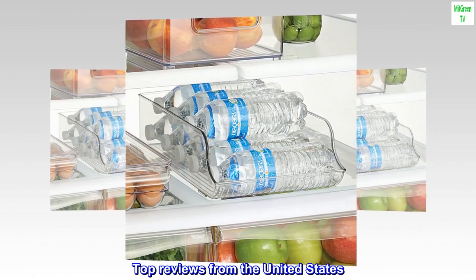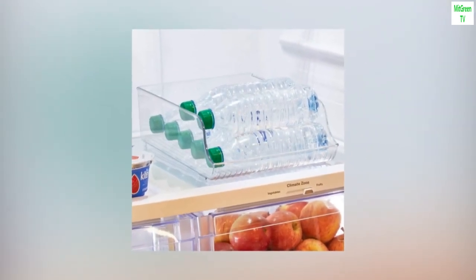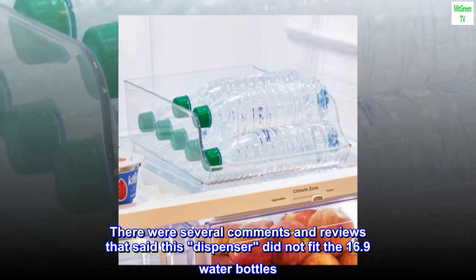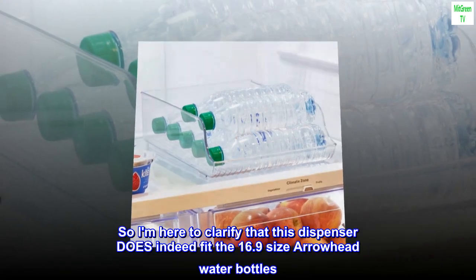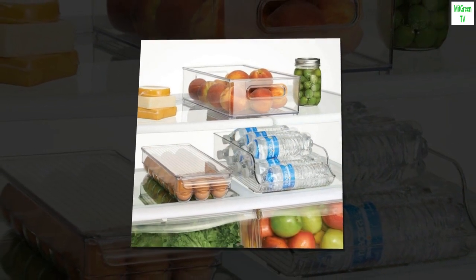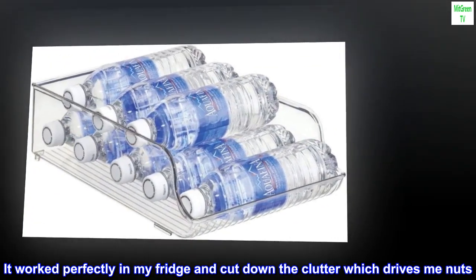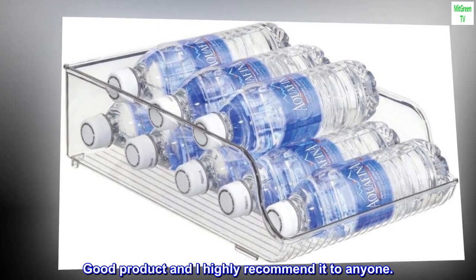Top reviews from the United States. They do fit Arrowhead 16.9 size bottles. There were several comments and reviews that said this dispenser did not fit the 16.9 water bottles, so I am here to clarify that this dispenser does indeed fit the 16.9 size Arrowhead water bottles. It worked perfectly in my fridge and cut down the clutter. Good product and I highly recommend it to anyone.